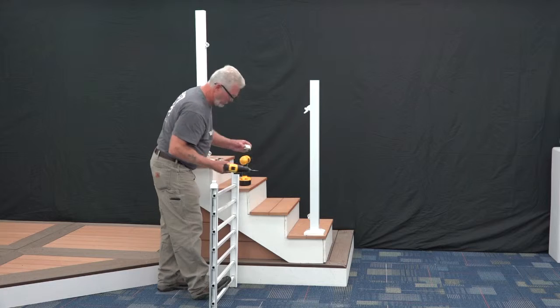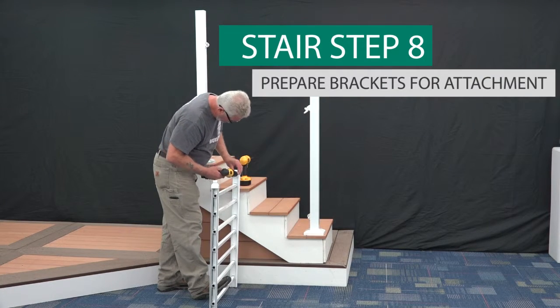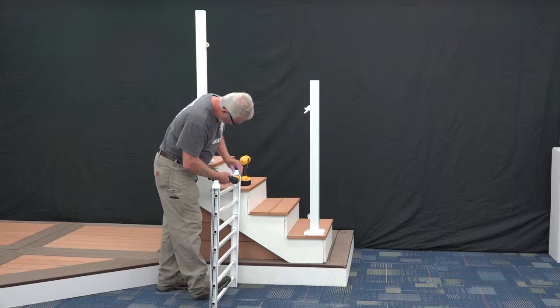Align the top stair bracket with the rail end only at the top of the stairs. Using the pre-drilled holes as a guide, drill through the railing using a 1 1/8 inch bit, being careful not to drill through the top rail. Be sure to only do this for the top of the stairs only.